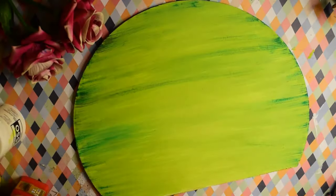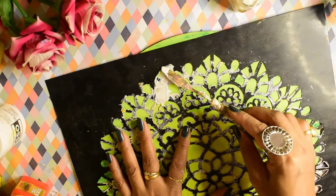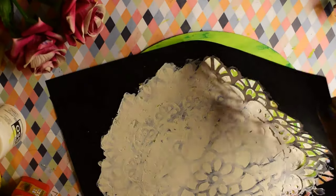For the round board, I have applied marsh green color, and for the other board, parrot green color. We will also give a little distressed look by using a dry brush and dark green color.